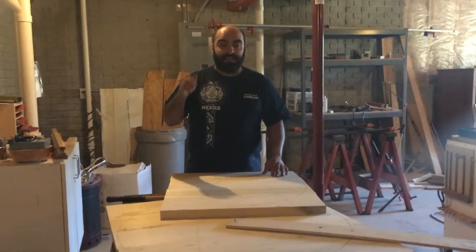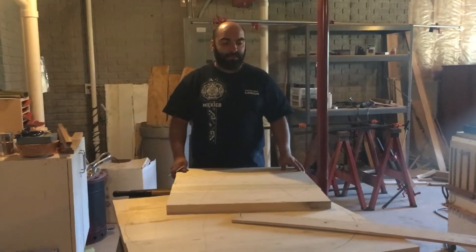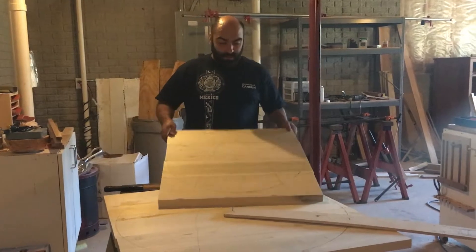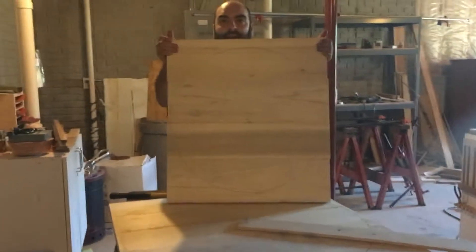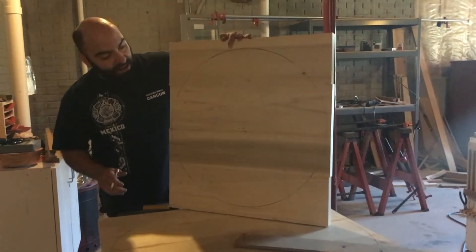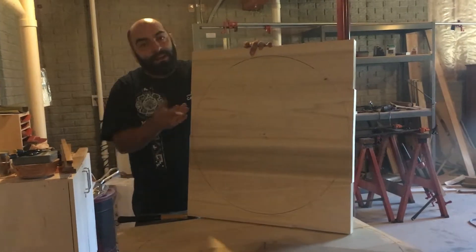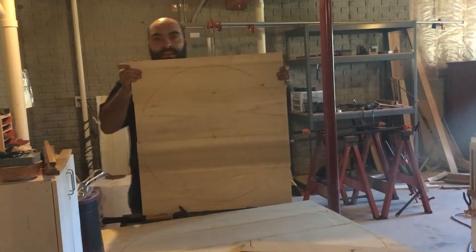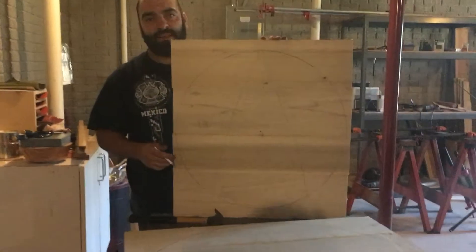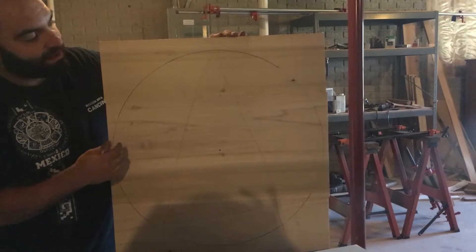Hey guys, Steve here with Dovetails and Datos. I wanted to take a quick minute and show you guys how I like to do large circles. I know that, for instance, Woodpecker Company has a very high dollar system to do this, but I've found that this works just as well long term. As you can see, here's one I've drawn out and is ready to be cut with the jigsaw.